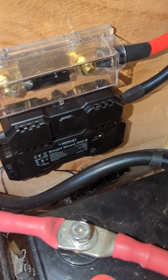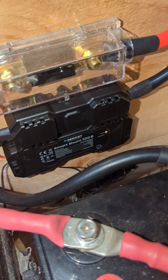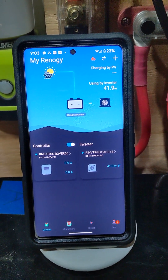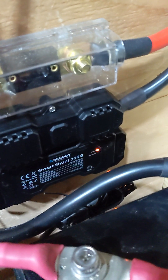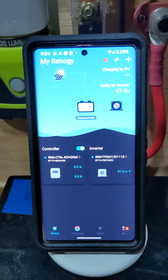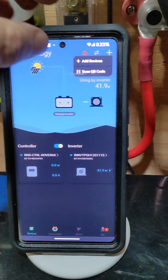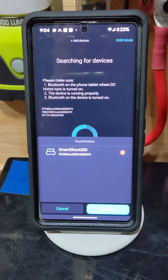Bluetooth should be kicking back on here. Like I said, I deleted everything from the DC Home app as well. We're still not throwing out a signal down there. So what I'm going to attempt to do is reset everything and add a device via the DC Home app. And there it is right there.